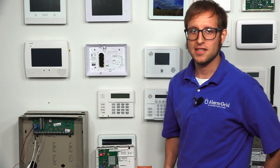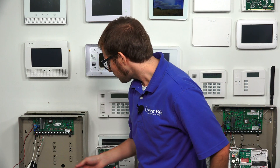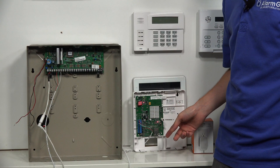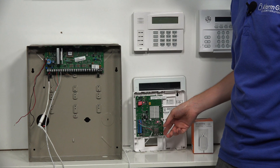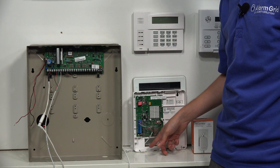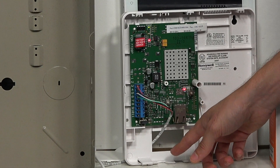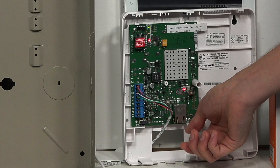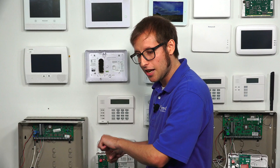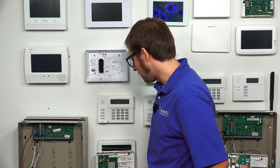A few tidbits before we end: the 7847i gets its network connection using an ethernet cable. You have to run an ethernet cable from your router to the module, running it through the back plate and bending it at an awkward angle to connect to the ethernet port. It will look a little unusual, but that's perfectly fine — it's how it's supposed to be.